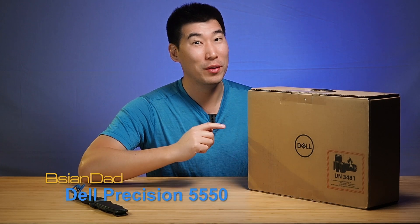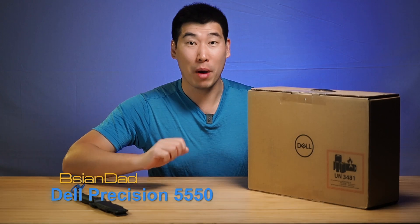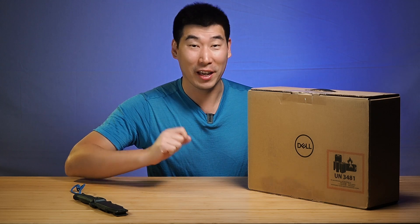G'day everyone, B-Agent Air here. Now I've been waiting for this one for a while and it's finally arrived, so we're going to do the unboxing and first impression of the new Dell Precision 5550. This is a 15 inch mobile workstation. It is also light and thin, so it ticks a lot of boxes there.